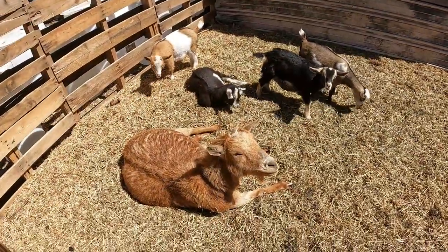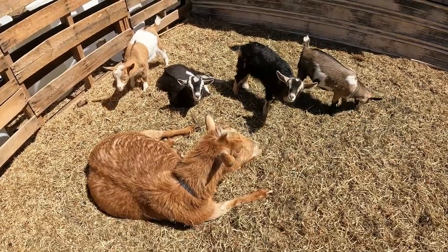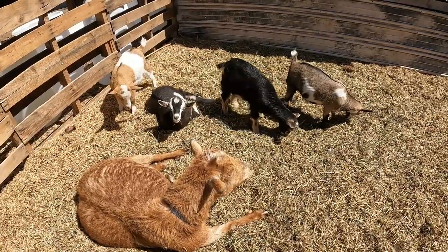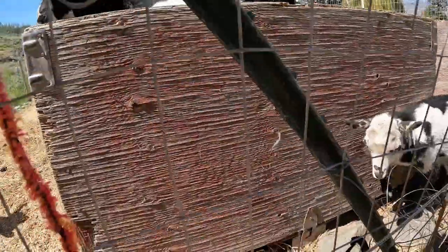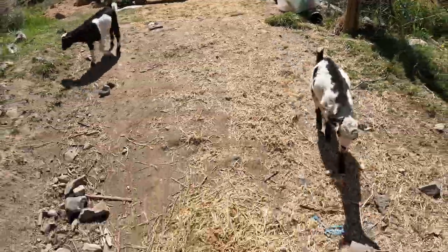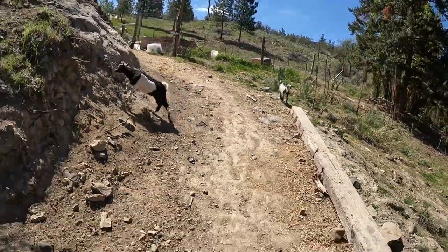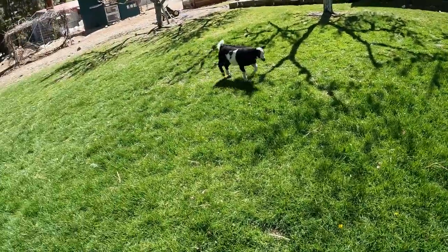On another note, we're going to put Aunt Betty, Cal our newest buckling, and maybe one other goat out on our front lawn to mow it down rather than get the gas mower out — why not let the goats eat it? Hi Miss Betty, you want to come out and eat some grass today and be our lawn mower? Hey Cal, hey Moo — you guys want to come be lawn mowers today? Come on boys, Moo come check out the grass. You guys need to come eat some of this tall stuff here.